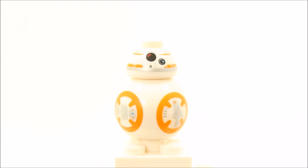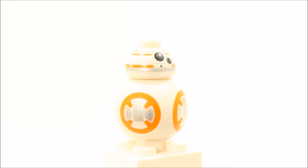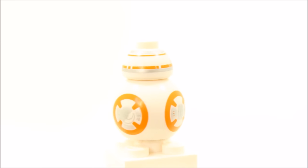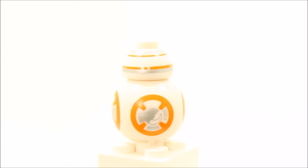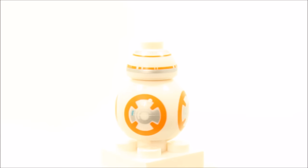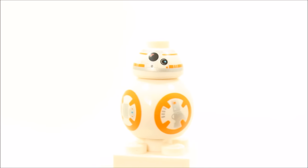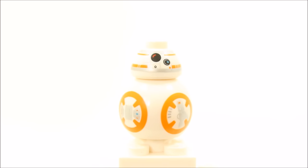The BB-8 droid minifigure has a white body or ball lower piece with printed orange and silver droid detail, and the small white headpiece has the BB-8 orange and silver head printing, which overall looks great — we think these two pieces are new to Lego. The BB-8 droid minifigure is also available in the Poe's X-Wing Fighter set.